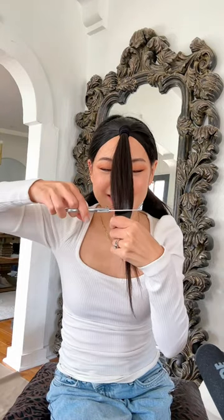I'm going to be cutting right to here. I'm going to point cut — snip along the edges.